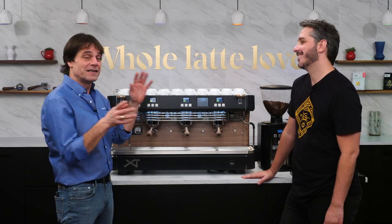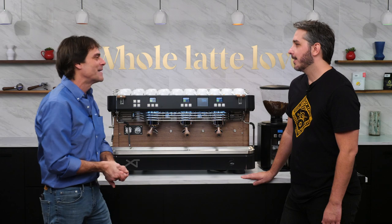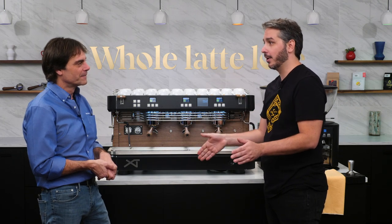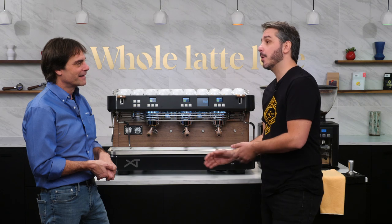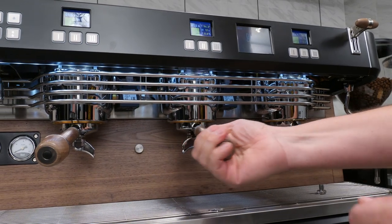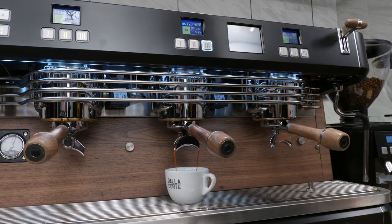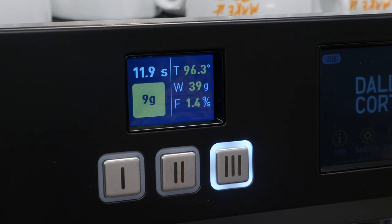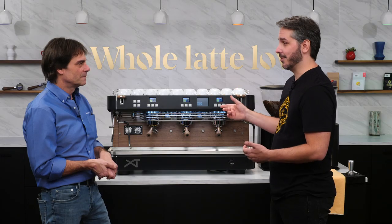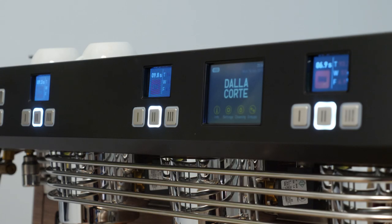There's something cool about this machine — I see baristas using a scale under the cup to weigh brew ratios. With the XT, since we have a flow meter controlling the amount of water in grams per second, as soon as I see coffee coming out of the spouts, I press the yellow button and it acts as a digital scale — built right into the machine. It gives the same result as a scale underneath, but it's faster in daily use, and you don't need three separate scales for a three-group machine.